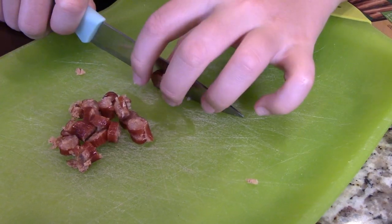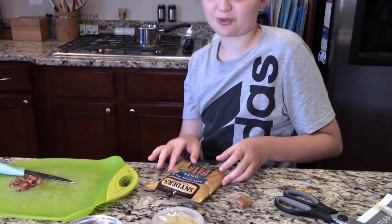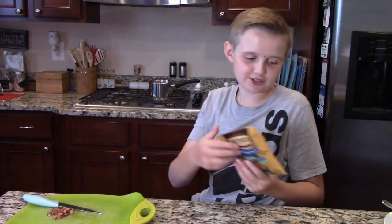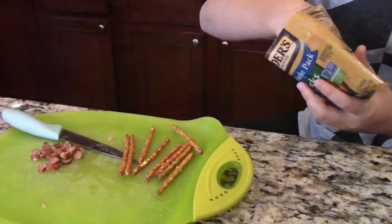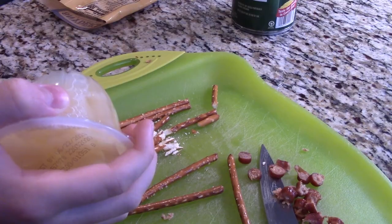Now we're ready to dice the meat and add it into our Italian dinner. Here's our protein. The label says the company has been around since 1909 — these are really old food storage! Just kidding, the company has been around since 1909. Now we're going to make some garnish.